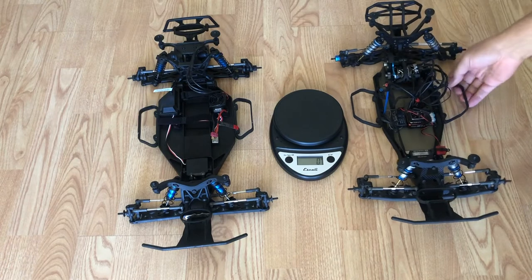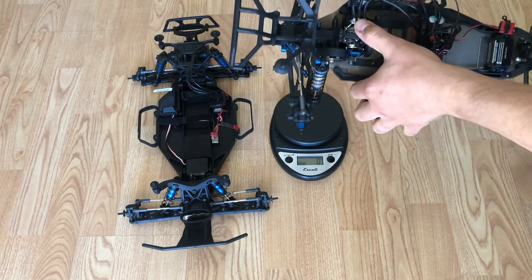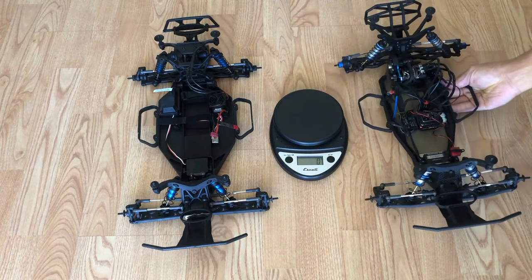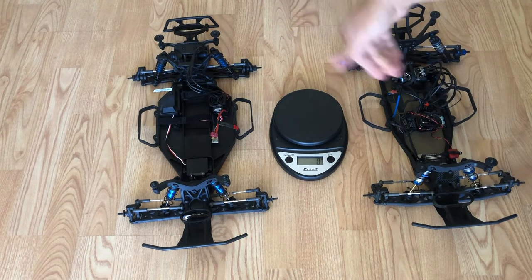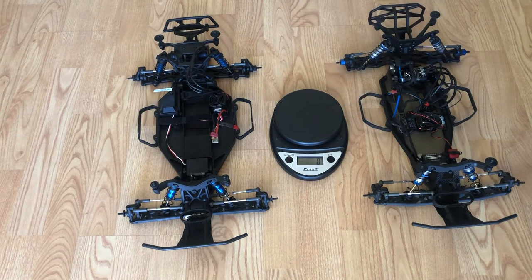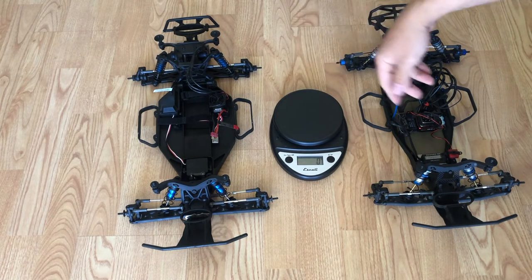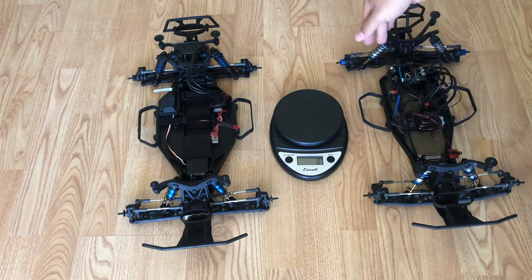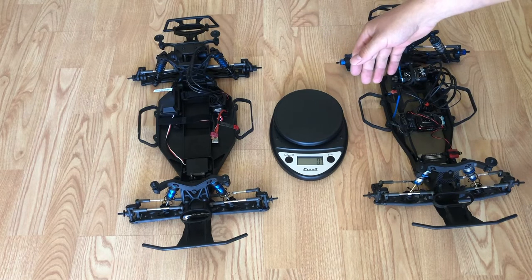Now these are some of the differences. This is a mid-motor — this is actually my 17.5, which I may end up ditching. Maybe by the time you see this video I'll probably have something else. That one's a rear-mounted motor. They're both very good trucks. That one is about $340 as of this video, and this one is about $340, somewhere around there, $350 maybe, as of this video.